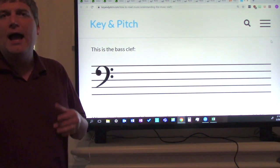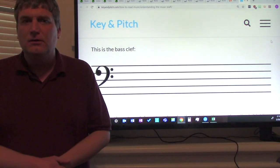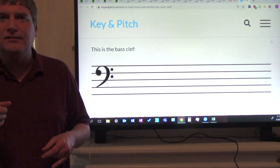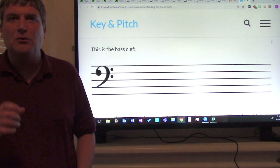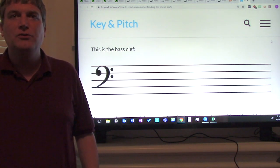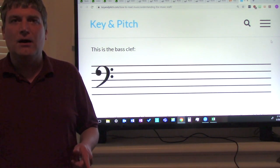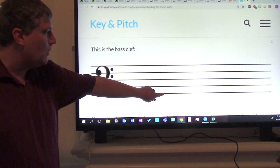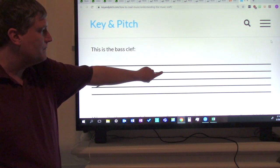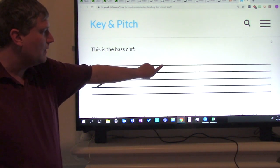Now how can we remember those five line notes? You can use the mnemonic device: Good burritos don't fall apart. Everybody say that with me: Good burritos don't fall apart. Again: Good burritos don't fall apart. Now let's say that with the notes: Good burritos don't fall apart. One more time: Good burritos don't fall apart.